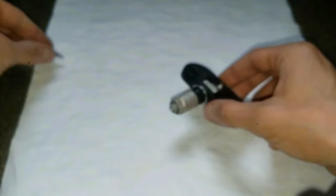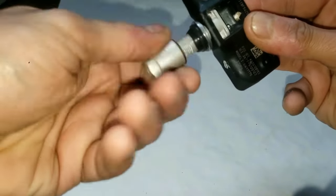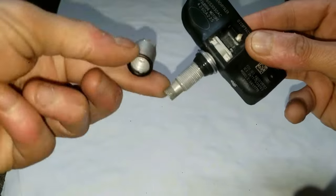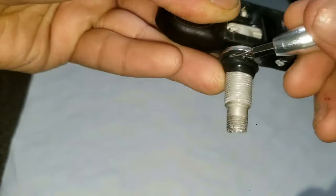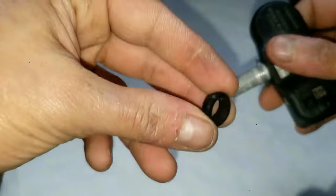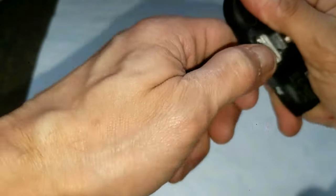Moving on, I'm just taking off the nut that secures the TPMS to the rim. This is actually on the outside of the car and you'll remove this with a ratchet and socket. Now grab a mini flathead screwdriver and lightly pry off this rubber grommet — twist it out. Next, remove the retaining washer; same thing, just twist and pull it off.